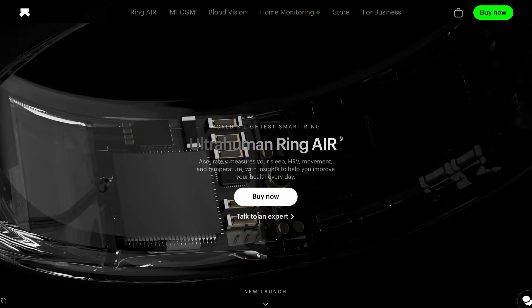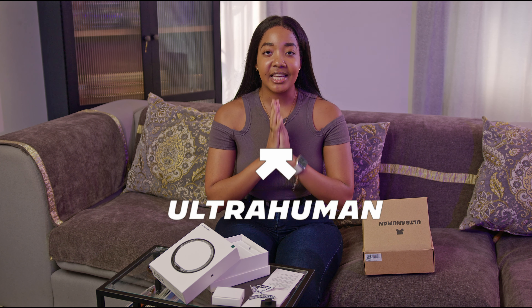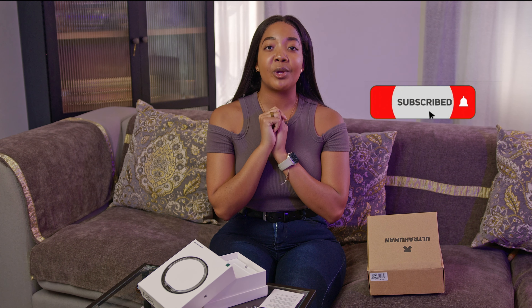I'm super excited to set it up and to experience all the goodness that this product has to offer. Hopefully we can collab again in the future — your team is fantastic, I love what you guys are doing. I'm pretty sure that Ultra Human will be taking over the world sooner than later. If you enjoyed this video, definitely make sure you give it a thumbs up, subscribe to become part of the stars family. Thank you so much for watching, I'll see you guys in my next video. Love you guys.